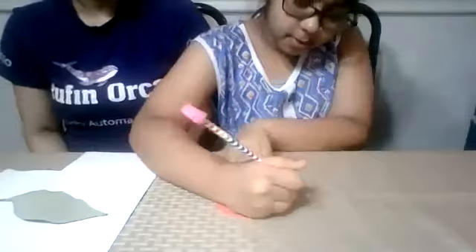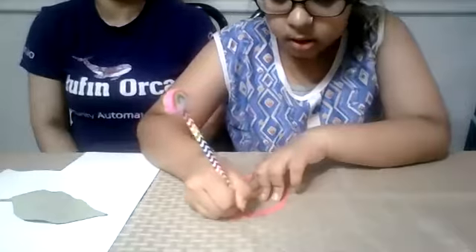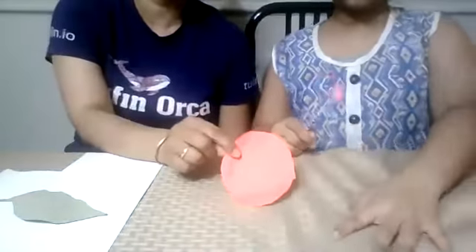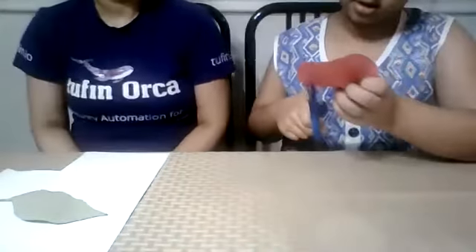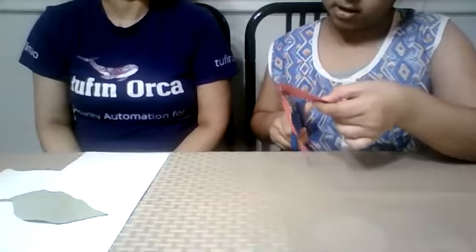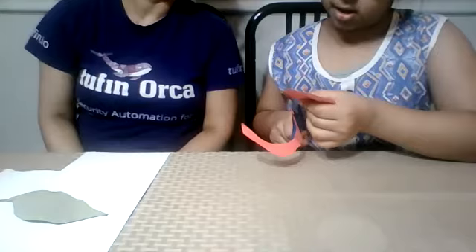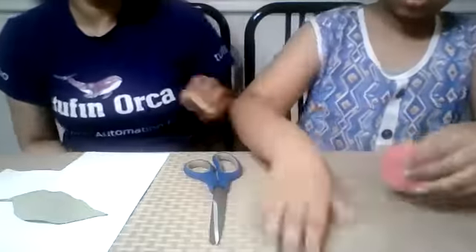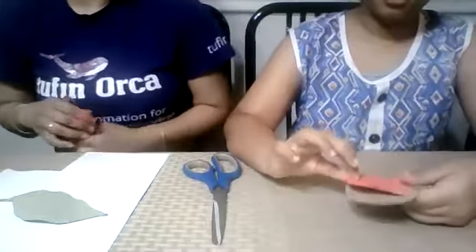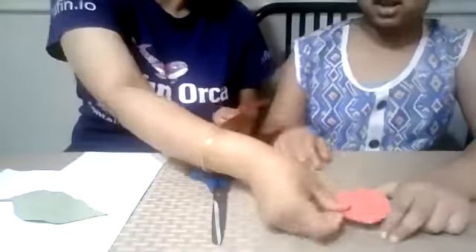We'll be using some red paper — any kind of paper. Just cut on the side, make a circle. Now we are making a circle with construction paper. She drew a circle on construction paper and now she's going to cut this circle. Try to keep the same size, be slow. Whenever you cut, you have to be very careful. So we are going to cut again because it doesn't look good if it's cut uneven.